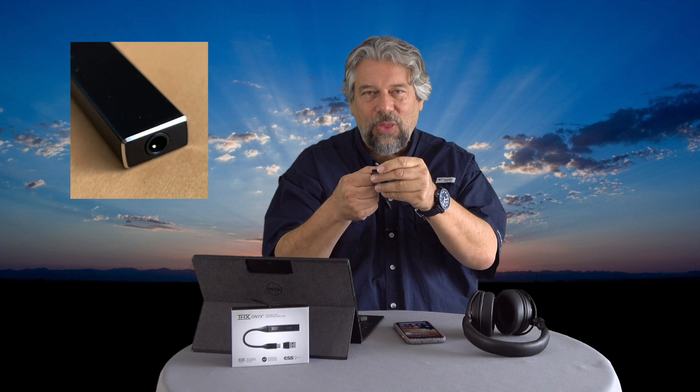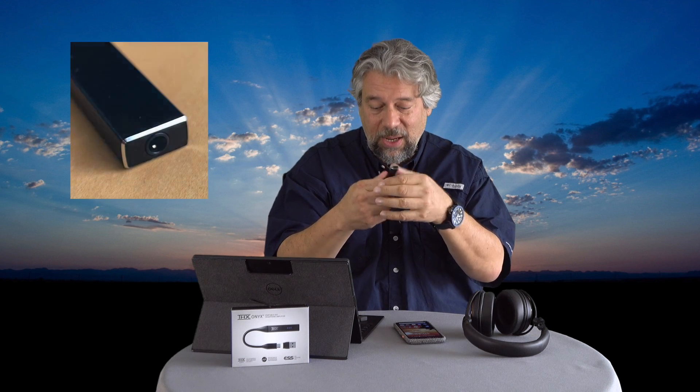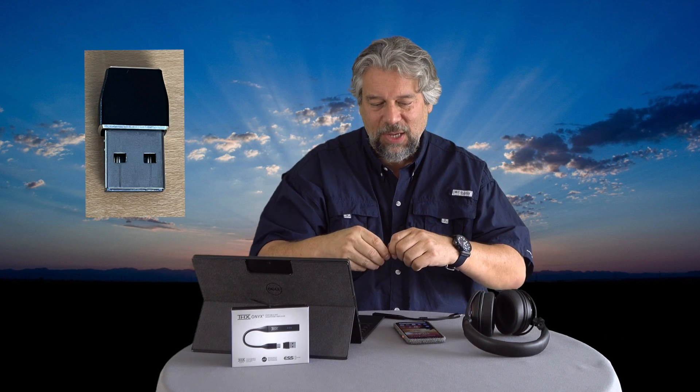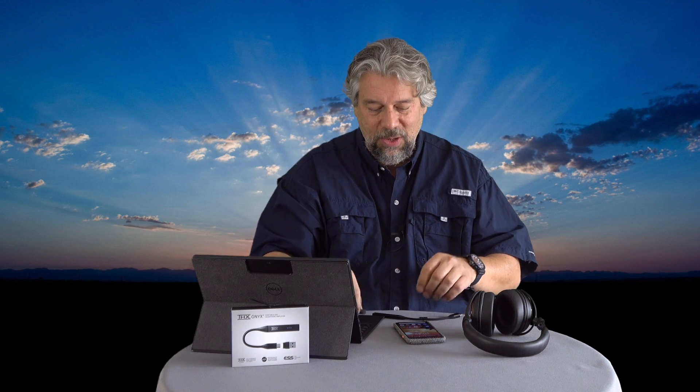It's USB-C on one end and a 3.5mm audio jack on the other. It does come with a USB-C to USB 3 adapter, so if you have older USB you can still use it. This will work with Android devices, with iOS if you bring your own Lightning adapter, with Windows, and with Mac.